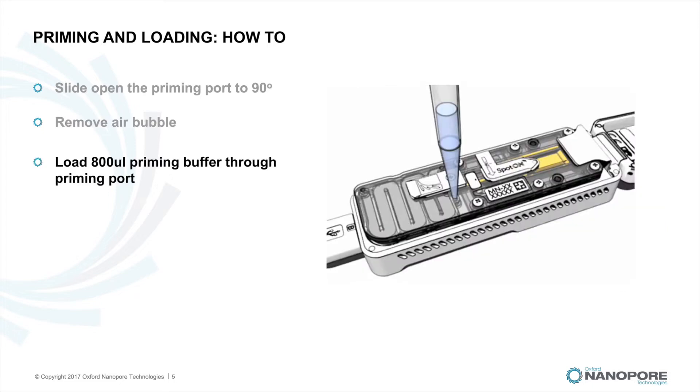Prepare the flow cell priming mix as stated in your protocol and mix thoroughly by pipetting up and down. Load 800 microlitres of the priming mix into the flow cell via the priming port, avoiding the introduction of air bubbles, and wait for 5 minutes.